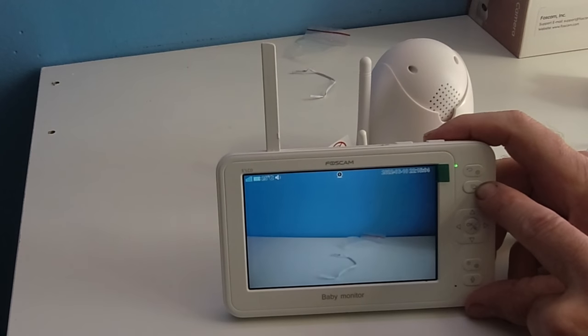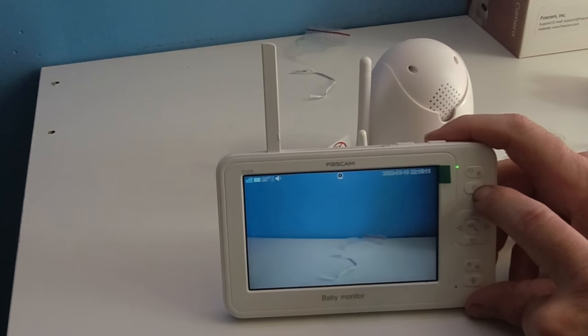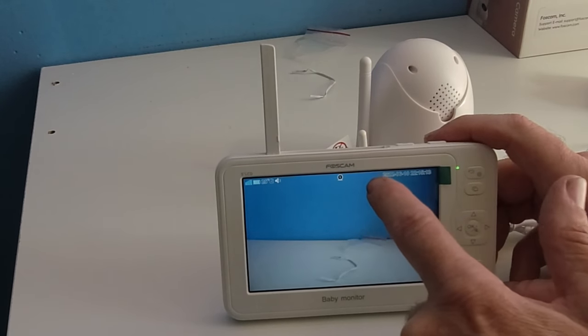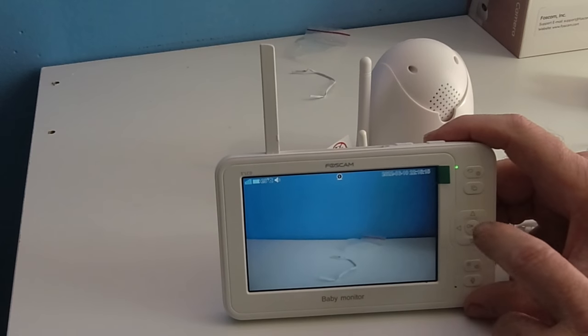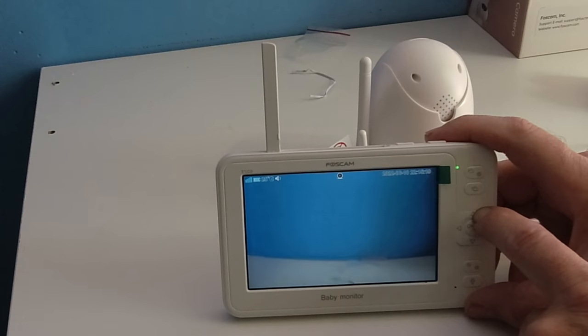If you have four different cameras in different rooms, you come here and select camera two, three, or four to switch views. This is your joystick control — pushing up moves the camera upward.